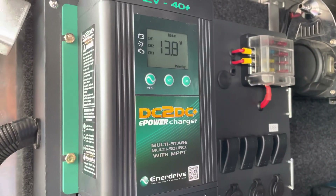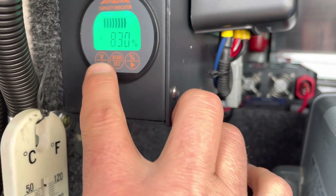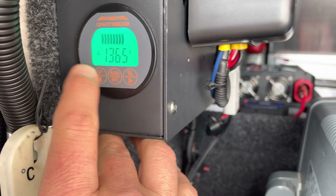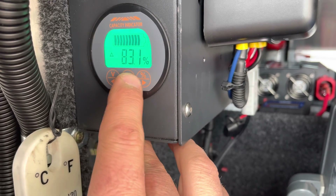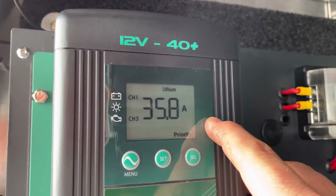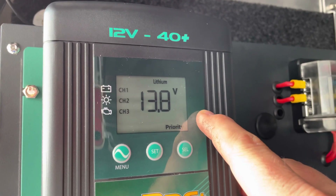I've just gone for a 10 minute drive and it's pumped in 10 percent in 10 minutes. I need to reset this calculator. Currently 13.65 volts, 83 percent, pumping in 35 to 36 amps, and 13.8 volts.